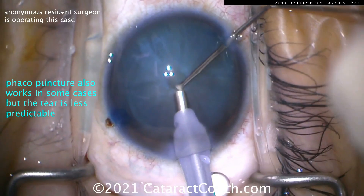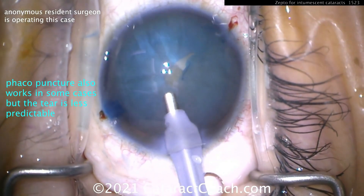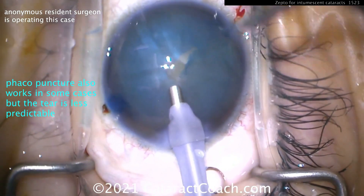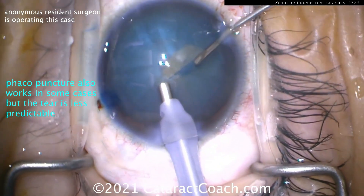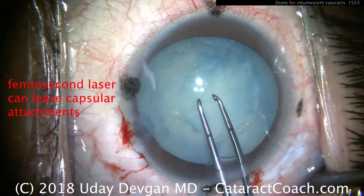We've also talked about the double rhexis technique here. Here's buzzing in with a phaco probe — phacopuncture. That can work as well in some cases, but the tears are a little bit less predictable. So now keeping the probe in the eye with high infusion and trying to finish it.